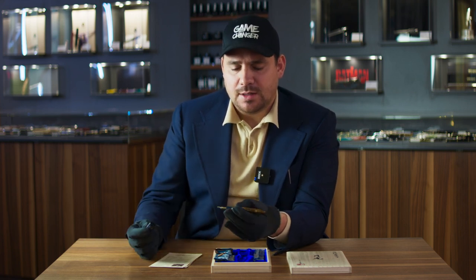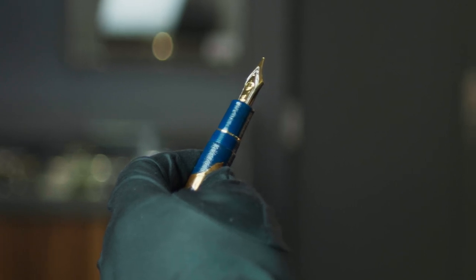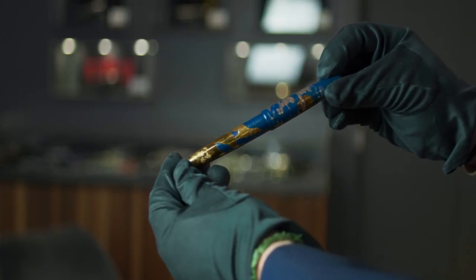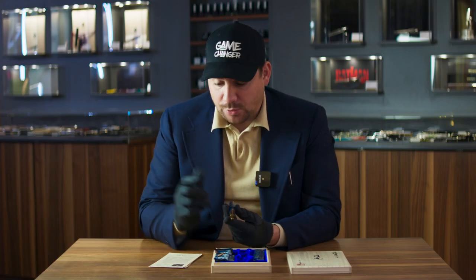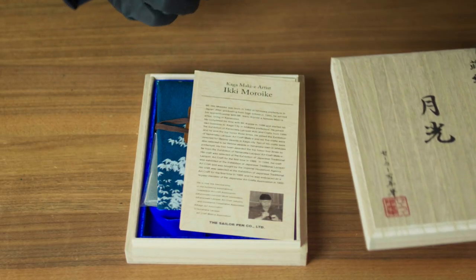Sailor fountain pens are just something else when it comes to how smooth they write. They have a certain kind of feedback, but they're truly works of art — even when it comes to the nib. Last information you need to have: this pen runs for about 4,000 euro, roughly 4,300 US dollars. A pretty reasonable price given that it's a limited edition of 50 pieces, designed and drawn by Iki Moroike.